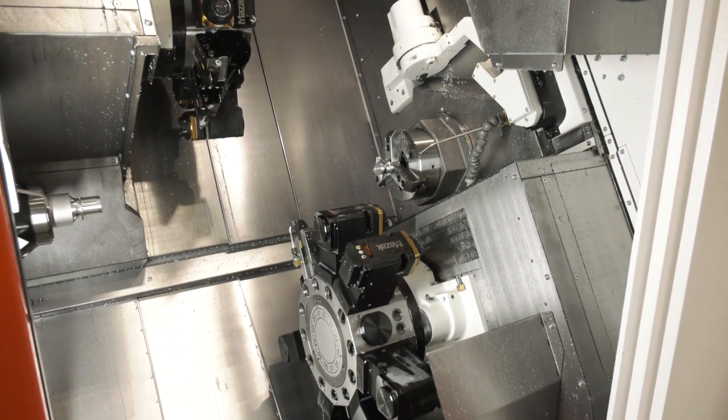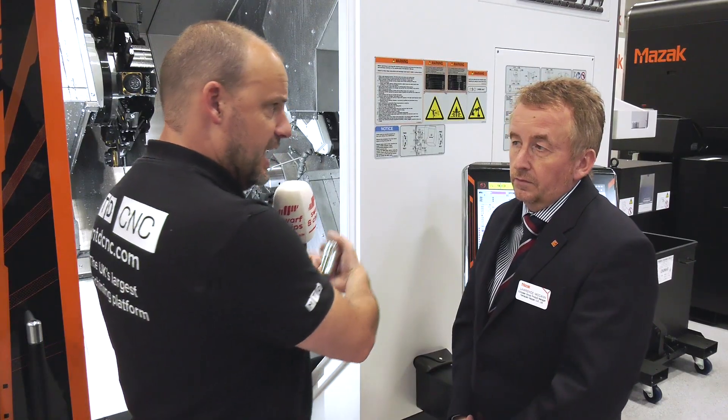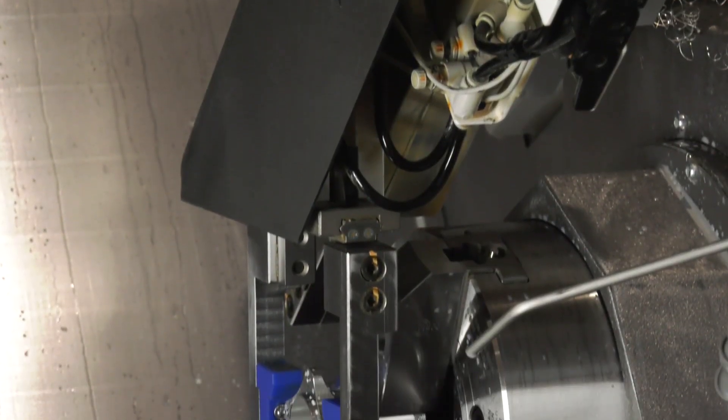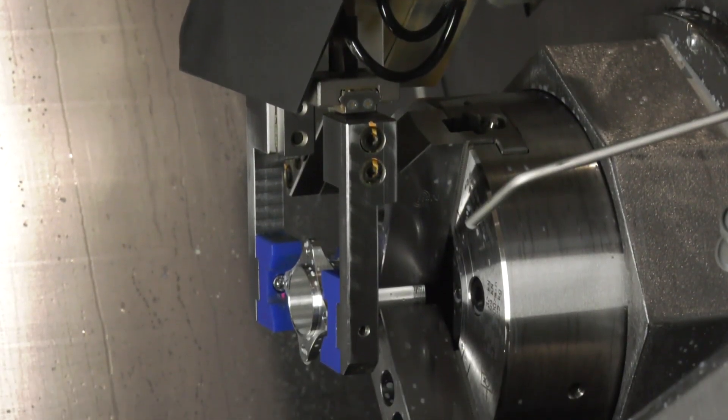Having two turrets and two spindles means those turrets can be employed on either spindle, so you can use it in a balanced configuration, for cross-machining, or for simultaneous cutting — making it incredibly flexible for reducing cycle time. Sometimes the second spindle on twin-turret machines is inferior to the main, but on this machine both spindles have similar torque capacity, and there's no dedicated milling station, giving complete flexibility across the turret. Both Y-axes are 100 mm, plus or minus 50.